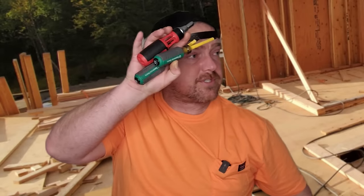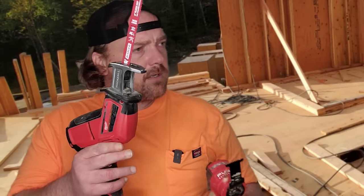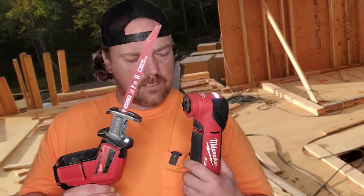You ain't got a hammer, do you? I got hammers. Those ain't hammers — those are screwdrivers, and they ain't even Klein. What the hell are those? Got Milwaukee. You ever ran a saw? Yeah, I got saws.